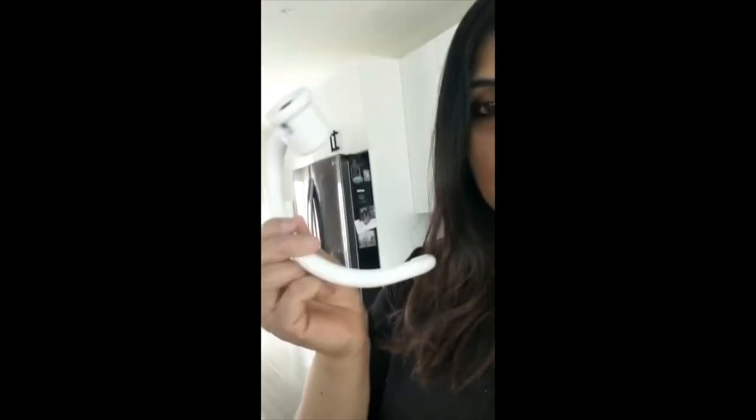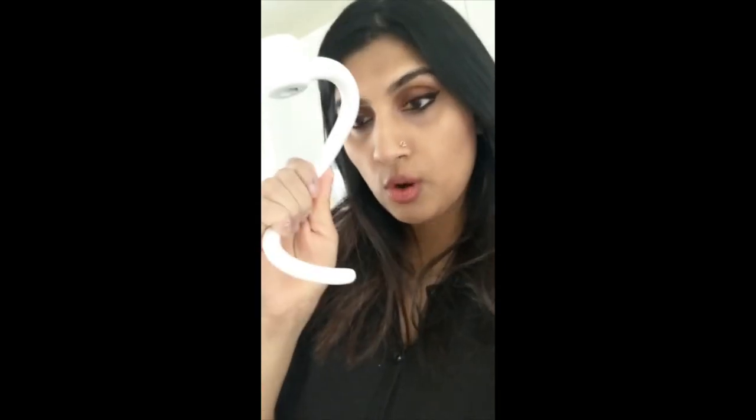I'm going to be using a stand mixer today and I'll be using this attachment which is called the hook attachment. The hook is what you usually use for any kind of dough that you're mixing in your mixer. Usually these mixers come with the paddle attachment, whisk attachment, and the hook attachment. The hook is always for dough.